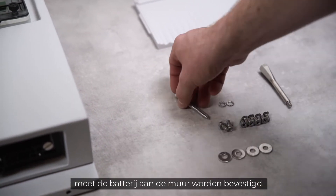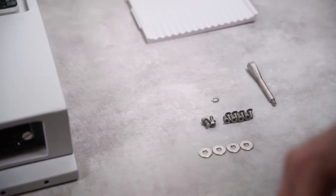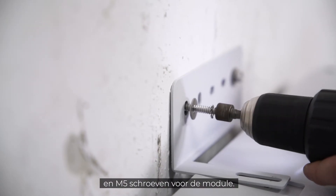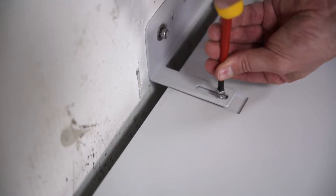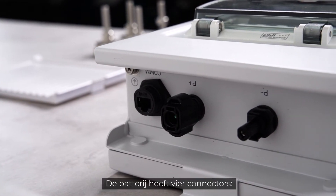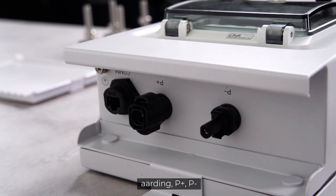Once all modules and the switchgear are in place, it's time to fix the battery to the wall. You'll need the included M4 screws for the wall and M5 screws for the module.